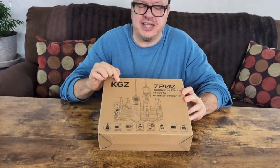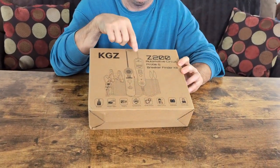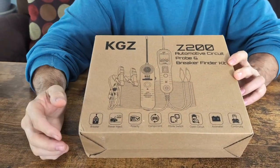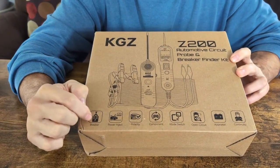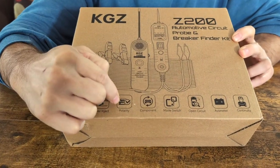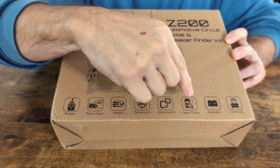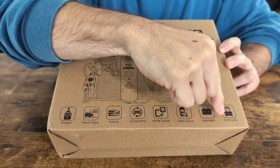Today we're going to be looking at the KGZ Z200. It's an automotive circuit probe and breaker finder kit. It checks breaker, power inject, polarity, component, mode switch, open circuit, AVA meter, and continuity.